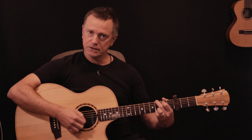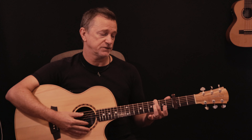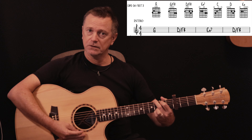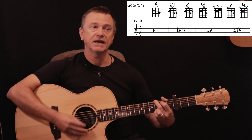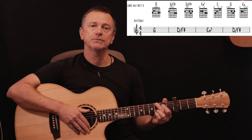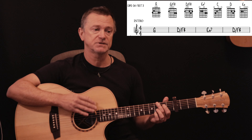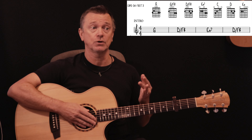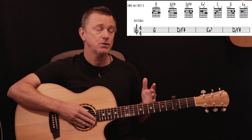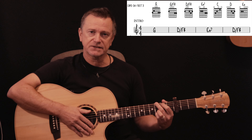Capo on third fret makes all our chords really easy. The key of the song is actually B flat, but with a capo on the third fret, that B flat is played like a G chord. If you are not sure about how to figure out where to put your capo, click on the link below to my 'how to use a capo' tutorial — it's going to tell you in a few easy steps how to figure that out. In the meantime, let's get stuck into the song.